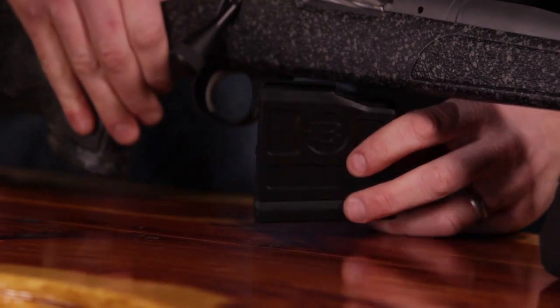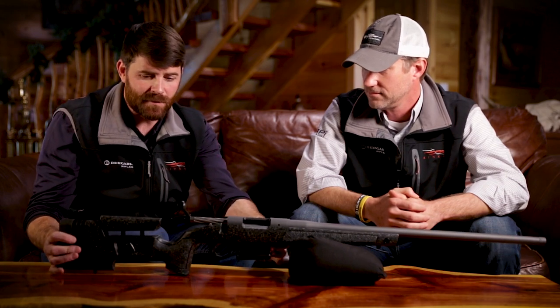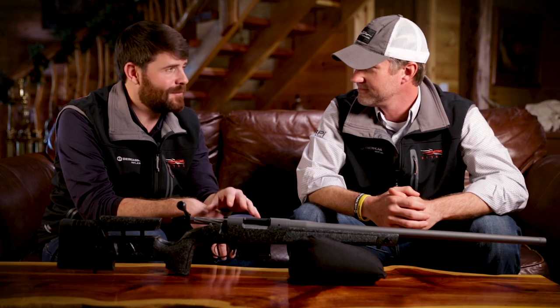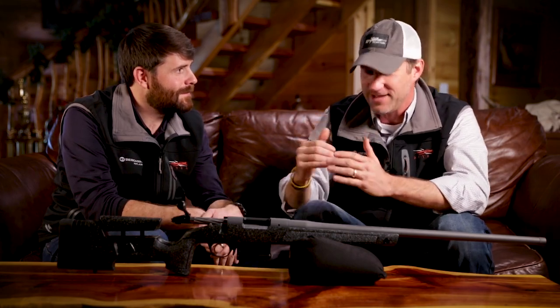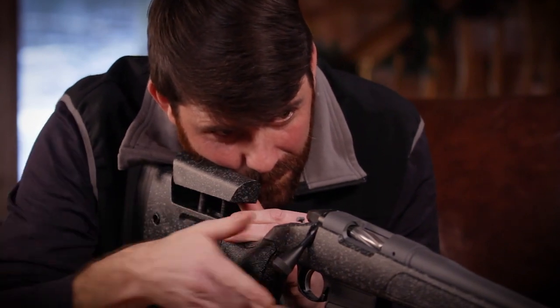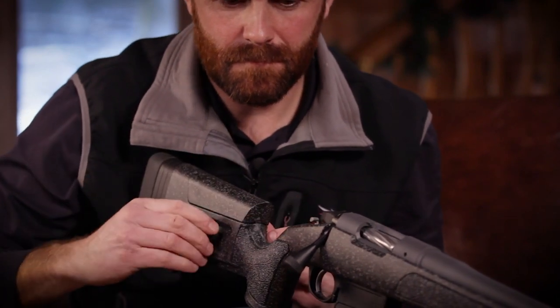The HMR Pro will incorporate AICS mags. But the stock itself is really what sets it apart. Even on the regular B14 Series HMR, getting that rifle to fit the shooter is paramount. This stock will fit just about anybody, because of the adjustability — the length of pull in the back with spacers, and the cheek piece here that climbs and falls with just a bolt on the side, no tools required. Very, very user-friendly for all body types, shapes, and sizes.